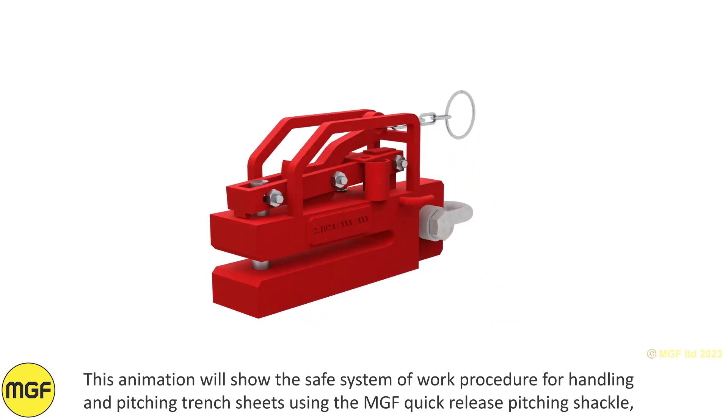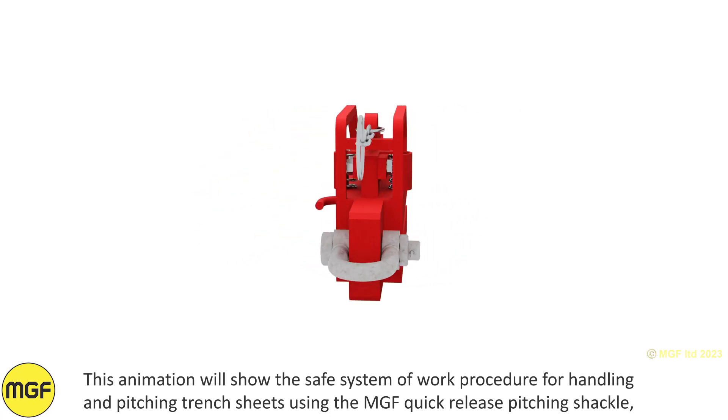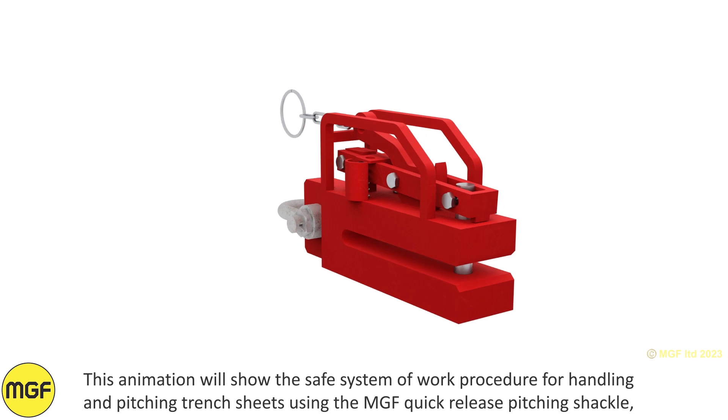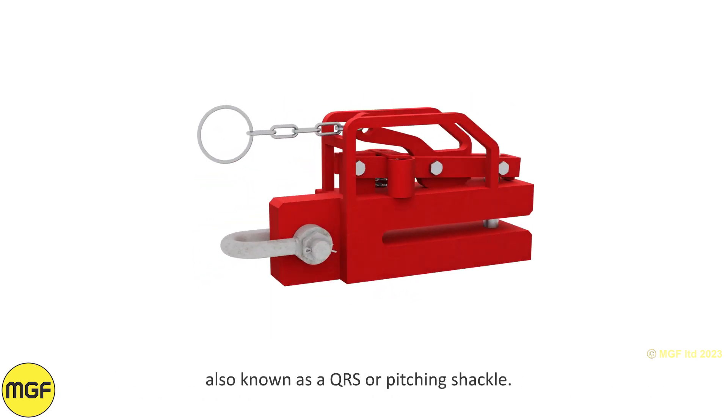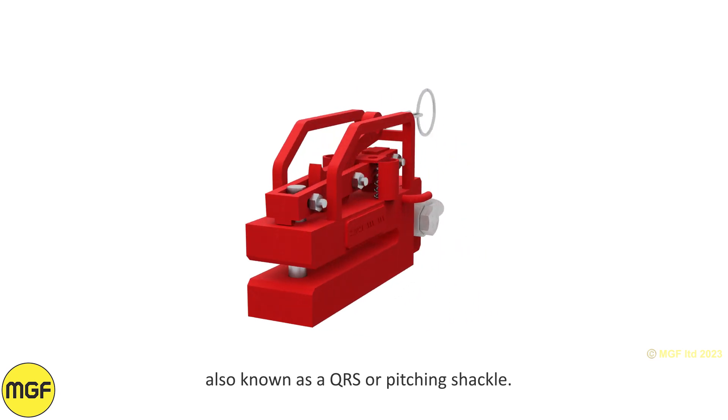This animation will show the safe system of work procedure for handling and pitching trench sheets using the MGF quick release pitching shackle, also known as a QRS or pitching shackle.